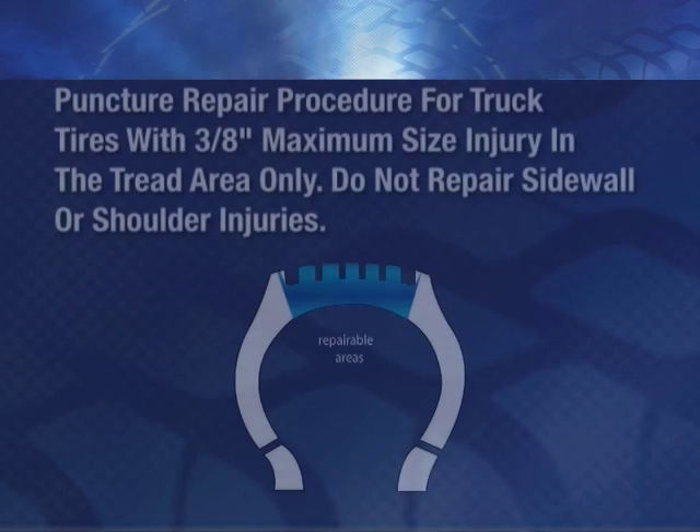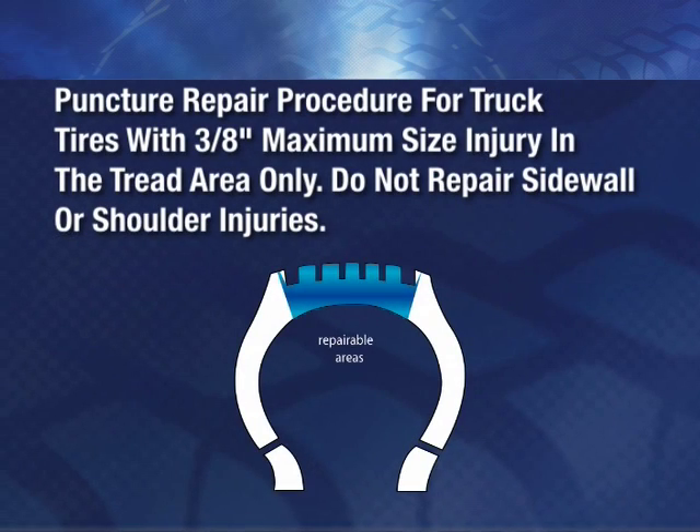Repairable Areas and Limits. Puncture repair procedure for truck tires with 3/8 inch maximum size injury in the tread area only. Do not repair sidewall or shoulder injuries.